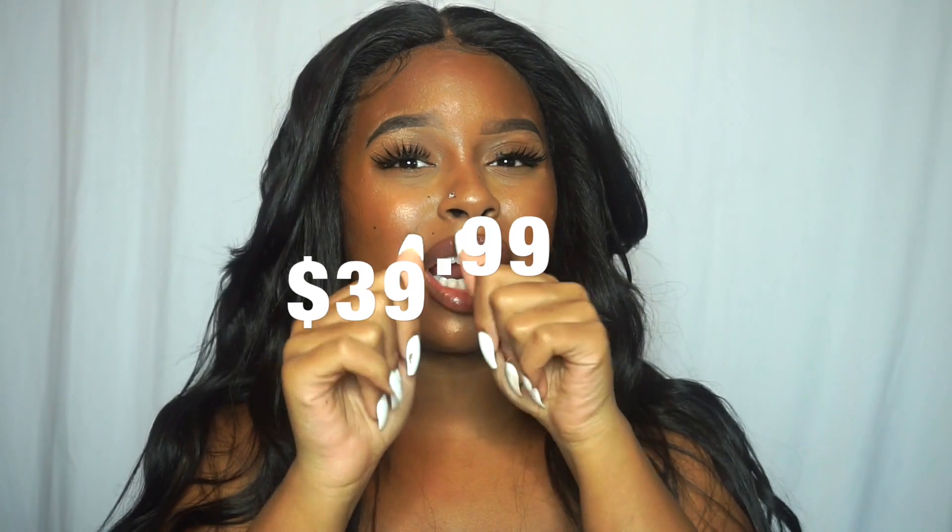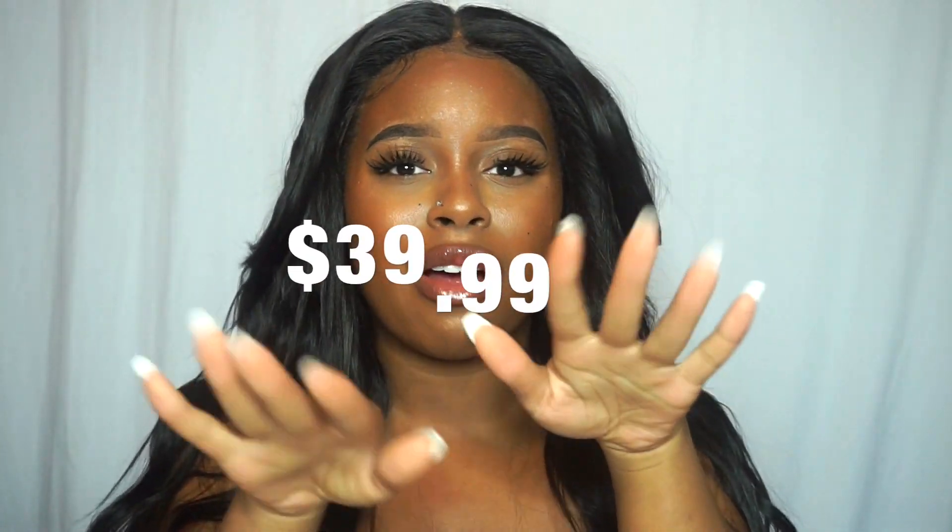There aren't many synthetic wigs that I've tried that I would actually wear out, but I can honestly say I could see myself wearing this out — especially after I've flattened it a little bit. I can definitely see myself wearing this hair out. This hair does retail for $39.99, so roughly around $40 plus shipping and handling.